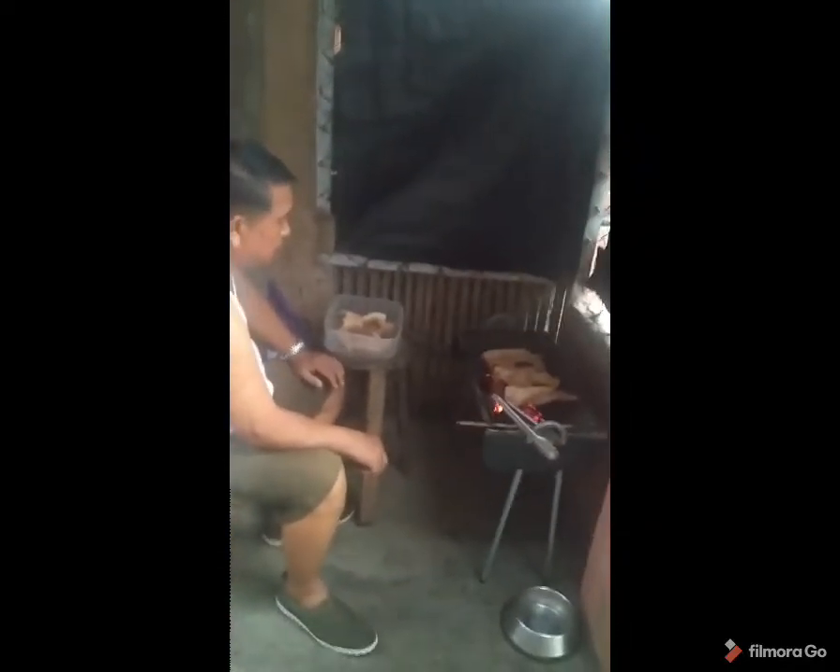They are also grilling pork chops right now — salt and pepper, a big cut of pork chop. They are grilling it. Looks good.